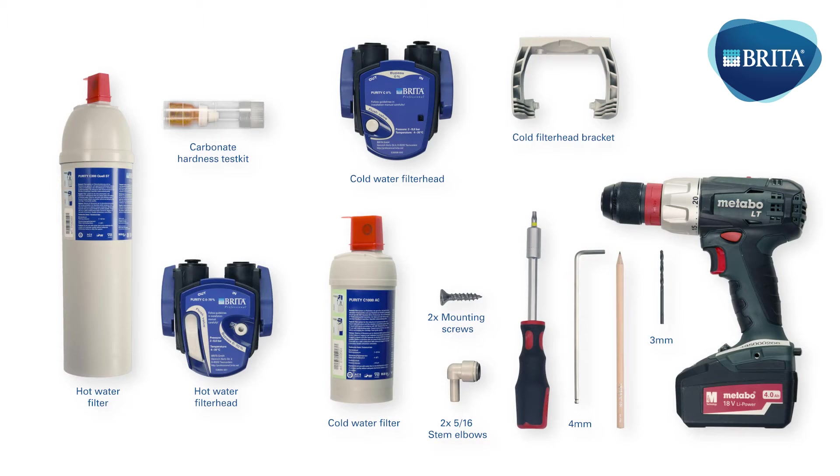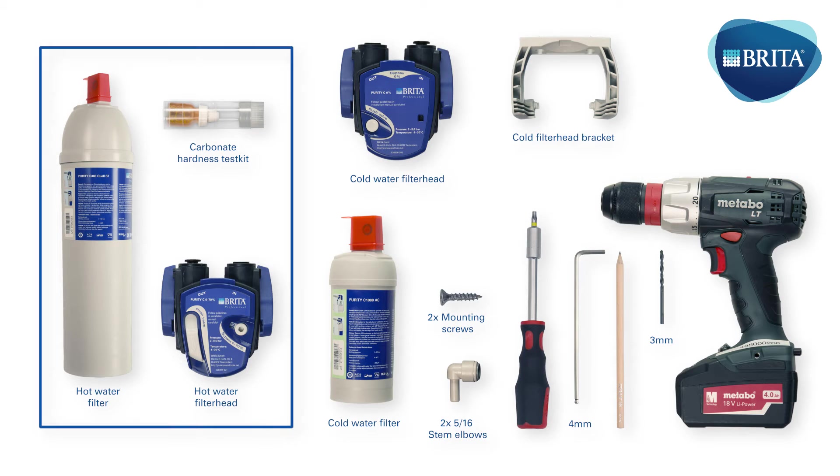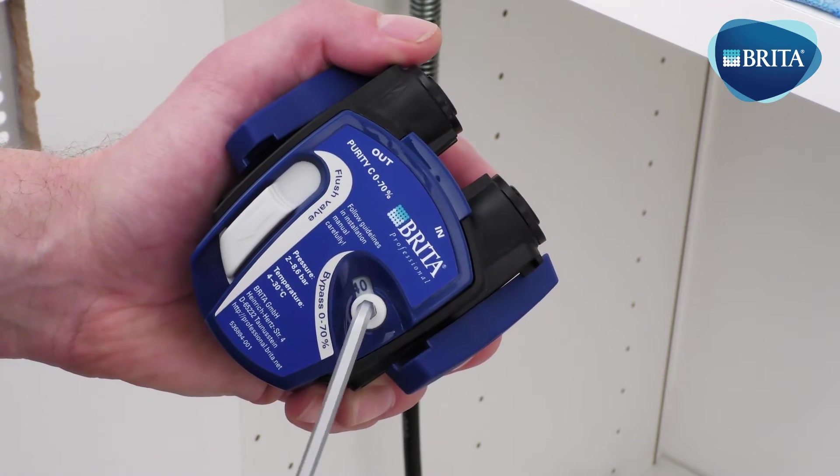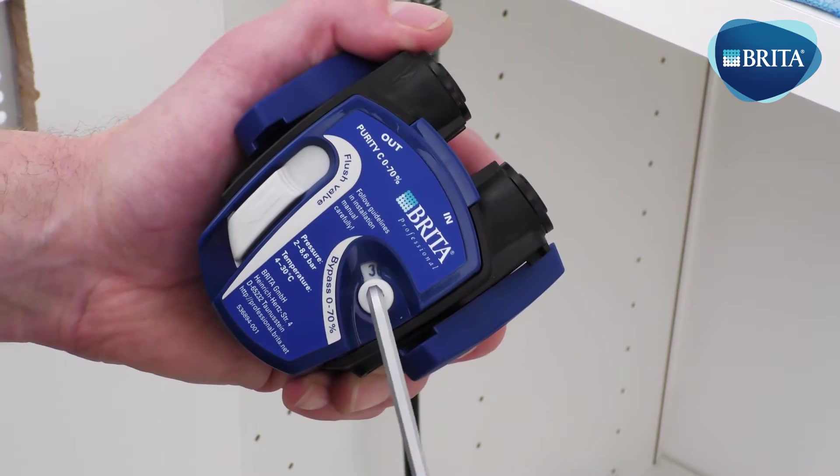The following items are needed for this installation stage. The VTAP 305 system is equipped with a boiler which needs to be protected from scale. The hot water filter Purity Sequel ST comes with a flexible bypass filter head to allow individual settings considering different carbonate hardness levels. Please measure the carbonate hardness level prior to installation using a carbonate hardness test kit and set the bypass level accordingly.